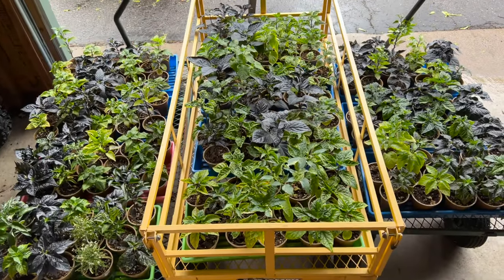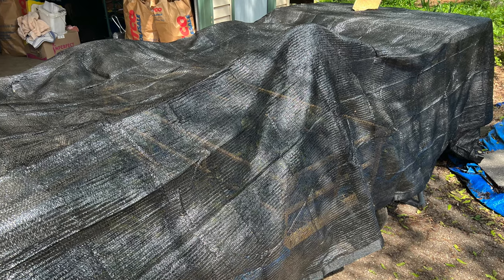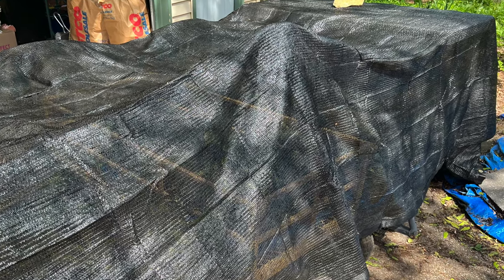In May, the first round of plants were moved outside to harden off, in advance of our annual neighborhood plant sale. This year, I finally bought a shade cloth to control the amount of sun they receive. These come in many sizes and shade percentages — much easier than constantly moving the plants around to keep them in the shade.